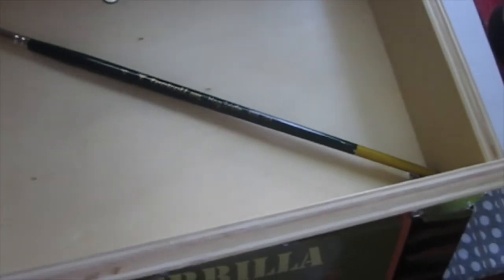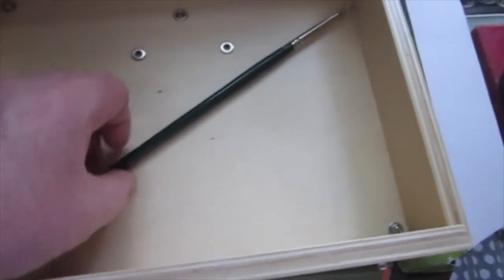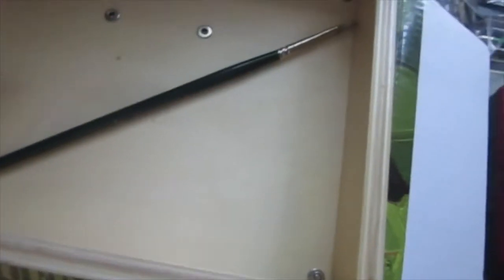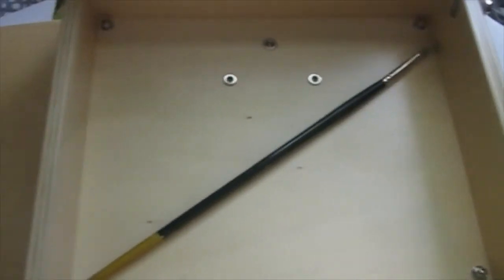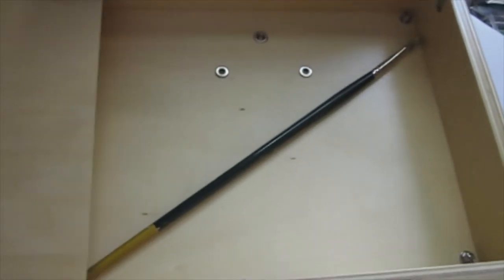There's plenty of room in the box. I've got a longer 10-inch paintbrush in there right now. If it's at a diagonal you shouldn't have any problem. You can fit 5, 6, 8, or 10 brushes — all but the longest will fit at a diagonal. You also have some room for your paints; you can't fit a ton, but enough to go paint in the field, and if you need more, throw them in the bag next to the box.